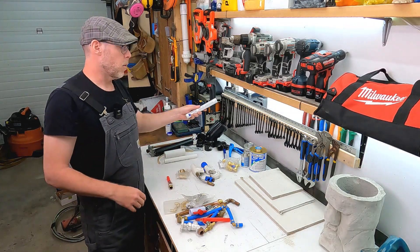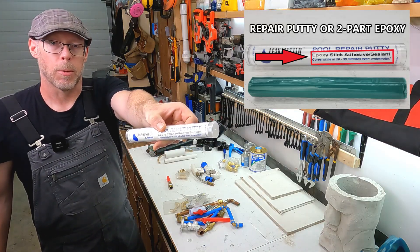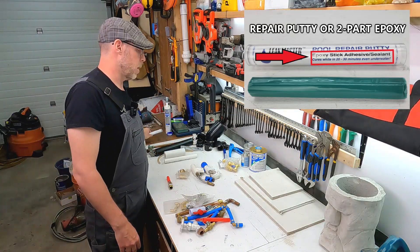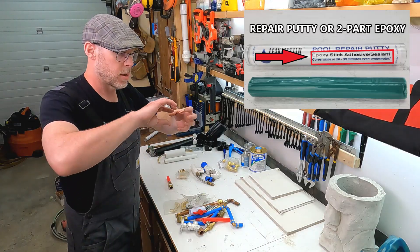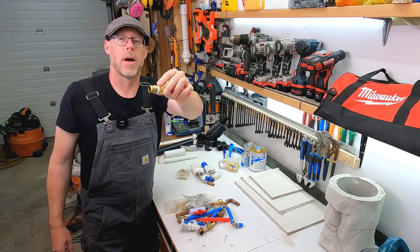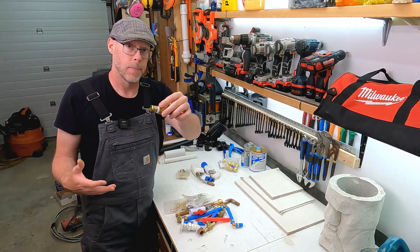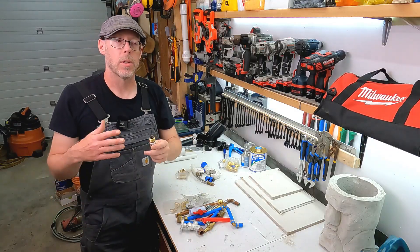So many people are going to reach for a product like this — repair putty, two-part epoxy — just smear it all over the place, and it solidifies on there and hopefully solves your leaking pipe problem. Don't do that.